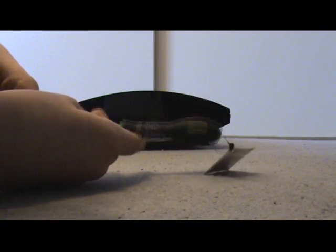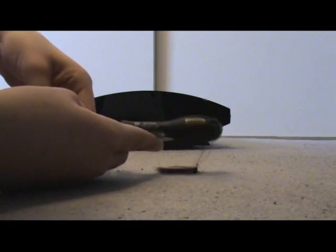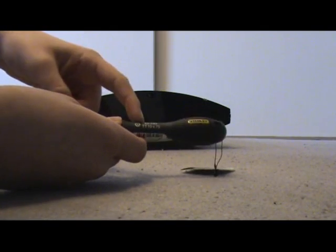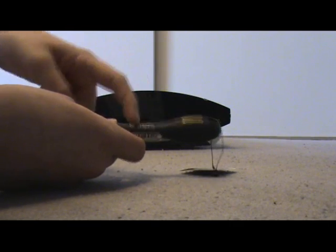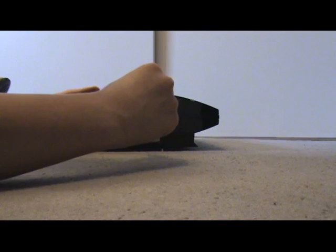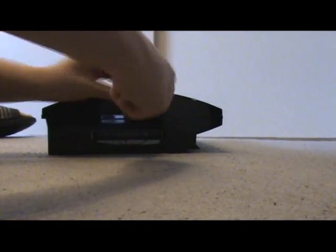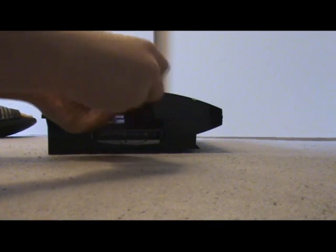This is the torx driver that actually stopped me from fixing it — I had about a week of delay because I didn't have it. It's a T10. When you go to a shop to buy this, ask for a T10. You want to put it in this hole and turn anti-clockwise.